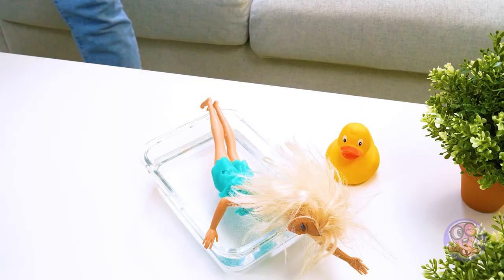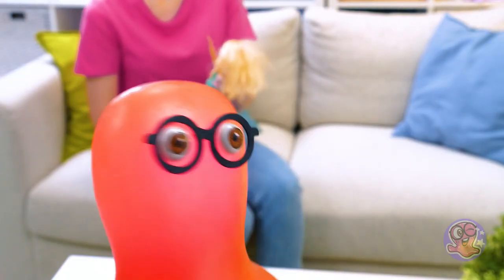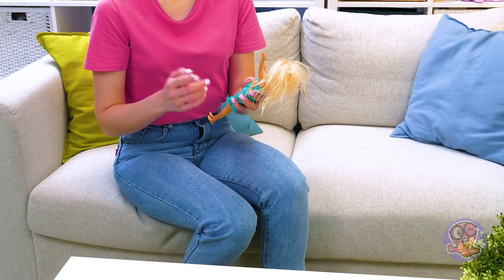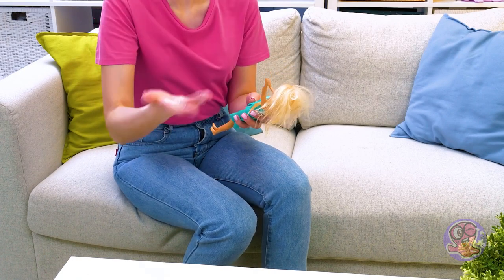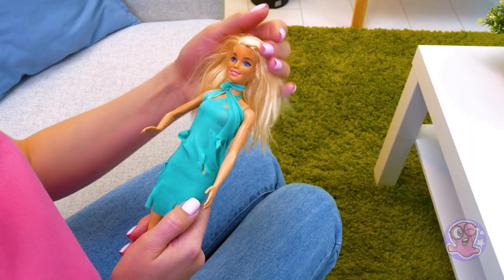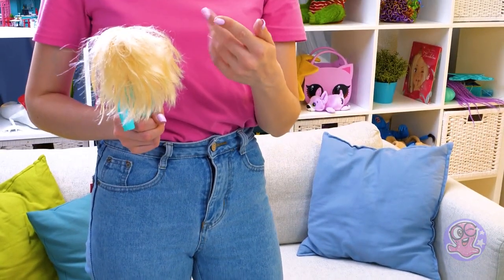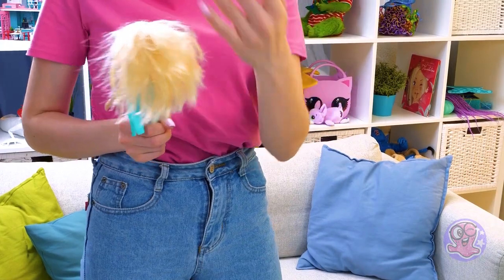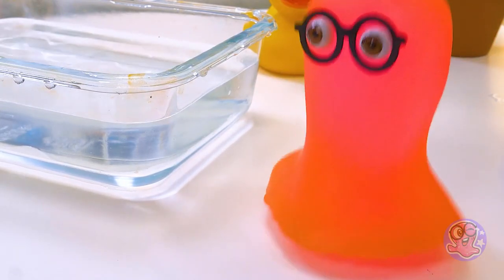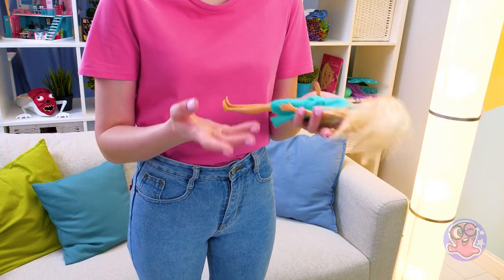Sammy, what are you doing? What happened to Barbie — her hair and dress?! She has to pass a series of challenges to become my favorite toy! It looks like you sent her to the jungle, to a volcano, and then decided to drown her. Barbie passed them with dignity, but now she needs a day of relaxation at the spa! We will arrange it together — Barbie deserves it! Sammy, be careful! Otherwise we'll need the spa for you too! Get dry and let's get started!